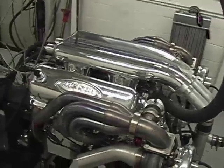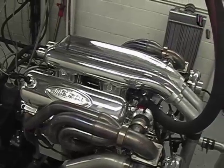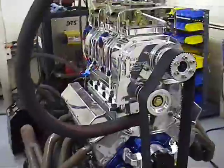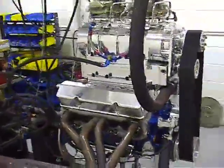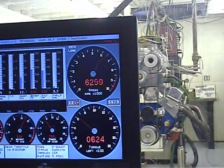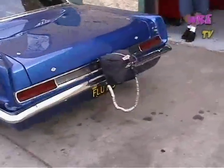Dual injector all-billet twin turbo intake for short and tall deck big block Chevys. It makes 1150 horsepower. This is what you need for a Nelson engine on a street car.